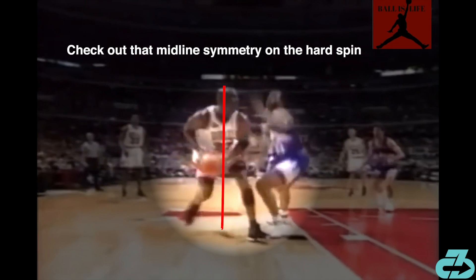Here's the sagittal plane side angle. Look at MJ's midline balance as he begins his gather and then flows into the shot. While in the air, MJ's right leg mirrors his arms coming forward on the release to act as a counterbalance and reinforce optimal mid-air balance.